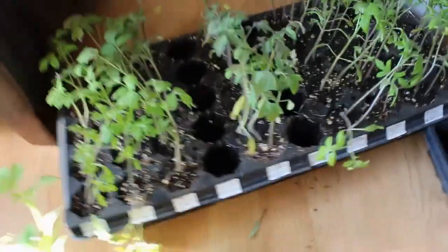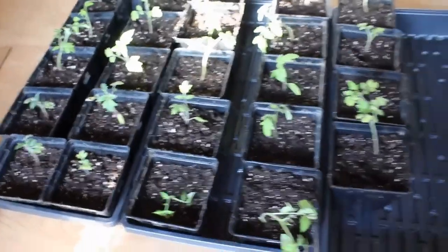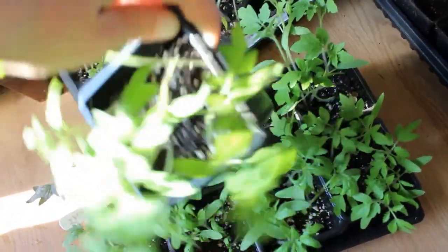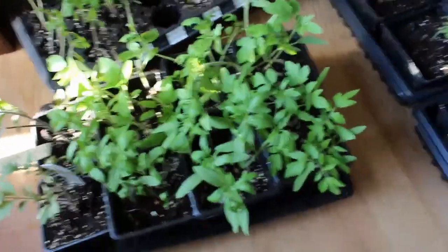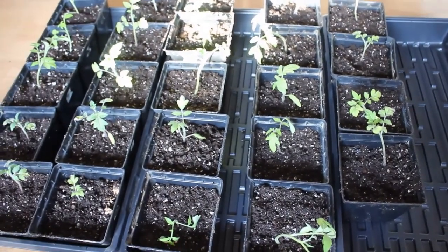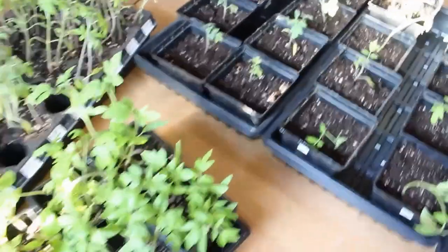I use this method because, as you can see, just two rows have now become one and a half trays. If I start them this way — with quite a few in one pot, or a whole pot of one variety — then early in the spring I have room for my tomatoes, peppers, onions, and greens. Then as my onions and spinach go outside, I can transplant and put these trays on the shelves where the other trays were. It's definitely a nice space saver for tomatoes. Onions are the same — you can plant them really thick and they'll do just fine when you transplant them.